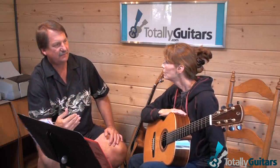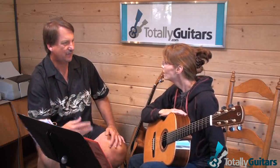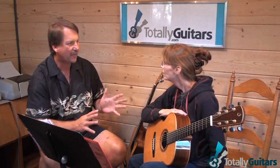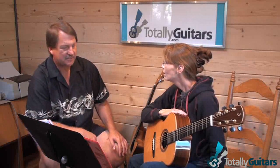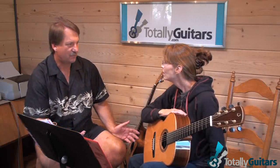Usually once you play a song just enough, it gets accidentally memorized — automatically or something. So it's not really that important to make the goal 'memorize it,' like 'I'm going to play this measure until I can never forget it.' You can probably get one measure down in like a minute or two.